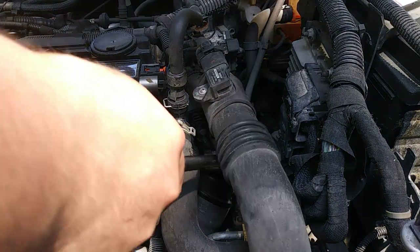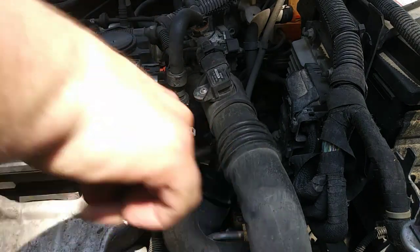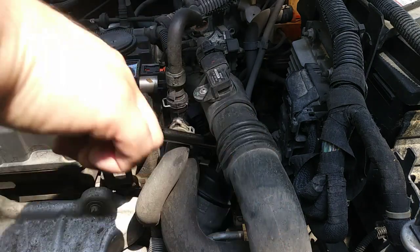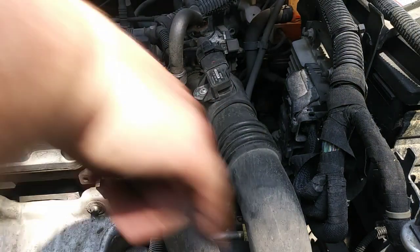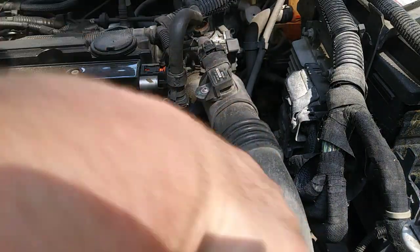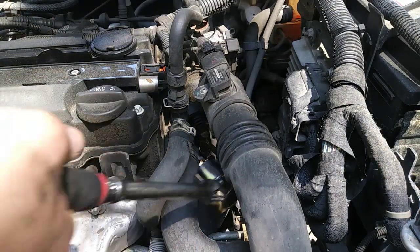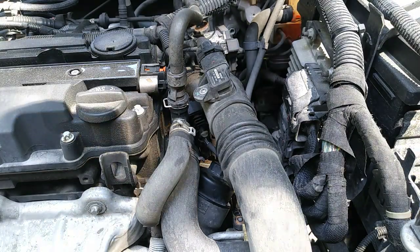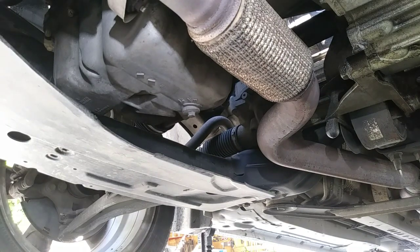Now you just tighten it down clockwise. Remember, you don't need to put this down tight because this is made of plastic, and if you break this you've got to get a new cap. When the engine is running it'll leak all over the place. Just snug — just like that. Okay, now onto the bottom.